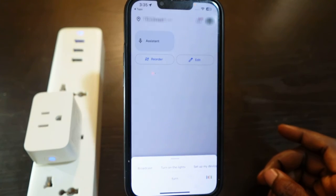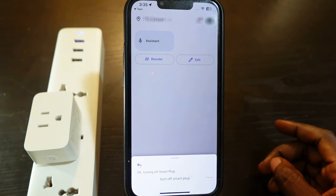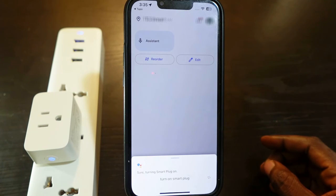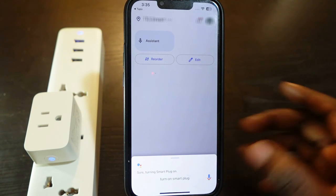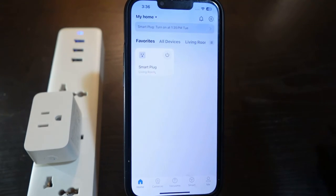Now we can use Google Assistant to control the plug. Let's test it: 'Turn off smart plug' — okay, turning off smart plug. Let's try again: 'Turn on smart plug' — sure, turning smart plug on. That's how it works — the smart plug is now connected to Google Assistant.